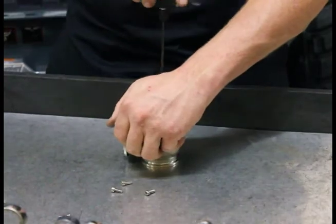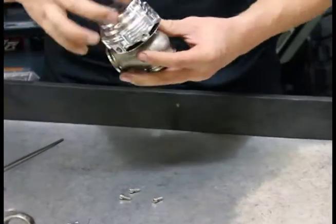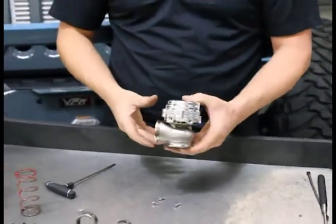I've got it down. We'll install the remaining screws and go all the way around. Wes from Project Performance. Thanks for watching.